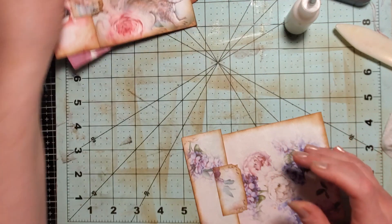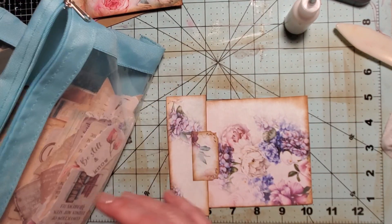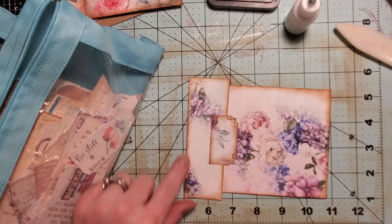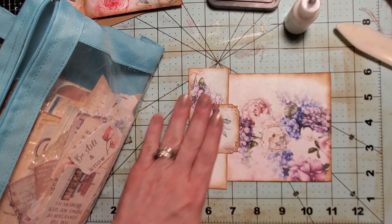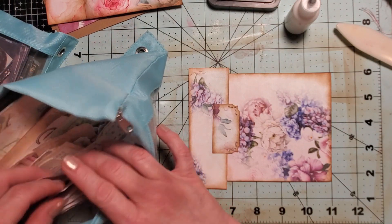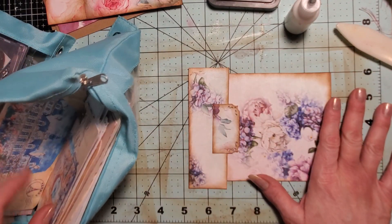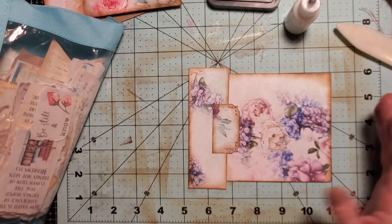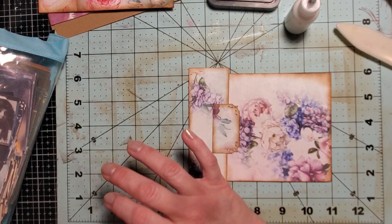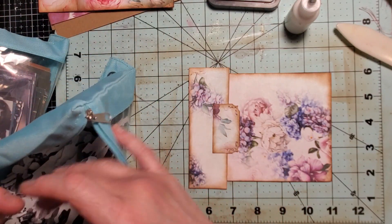I'm going to figure out what type of decorations I want to use. I was looking in my little scripture bag and thinking I could use a larger one, but that's going to cover up all these beautiful flowers. So I think I might just do like a small print or even a paper doll. Let's do a paper doll — that'll be even better because I don't want to make it so that you can't see those beautiful flowers.